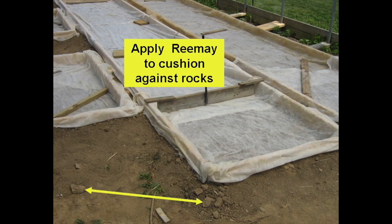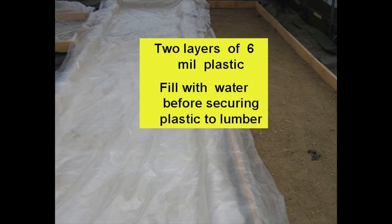Rimei fabric provided a little cushioning from soil lumps and rocks. Two layers of 6 mil polyethylene were laid in the frames and filled with water before stapling the plastic to the lumber. This ensures that plastic is supported by the soil and the tank sides. Normally I use black plastic as a tank liner, but this clear plastic was available so that's what we used.